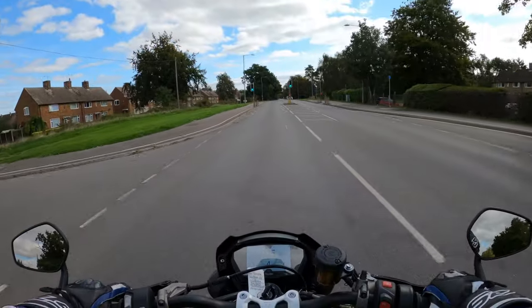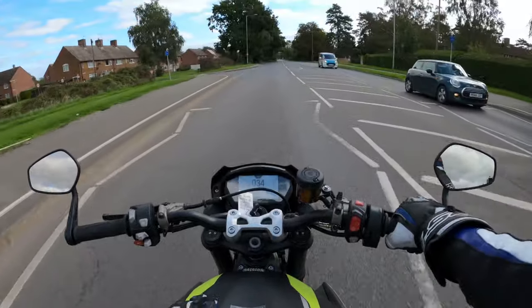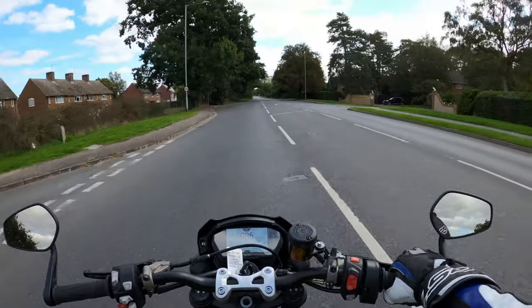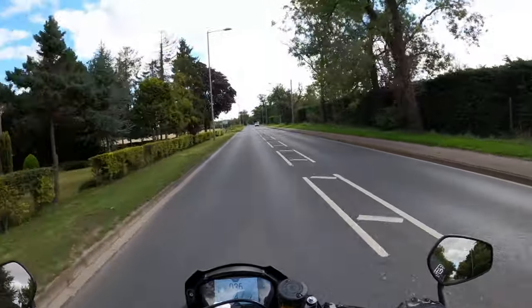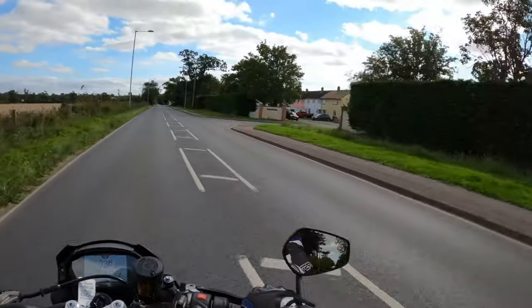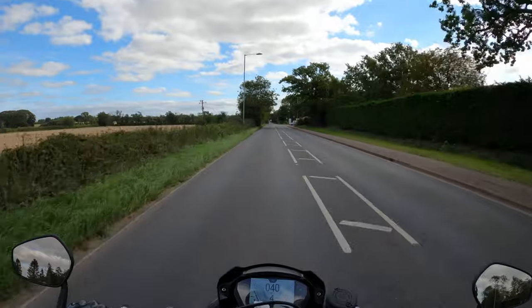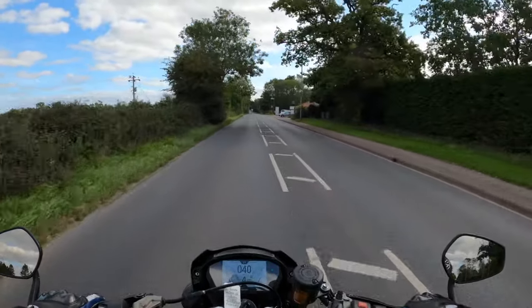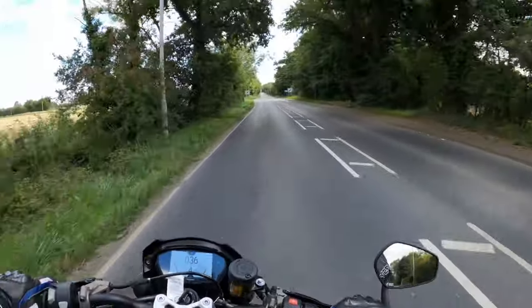This riding position — you could definitely get used to this. It's in the matte 2020 colours. Self-cancelling indicators as well, which is handy — that's something I could definitely do with. Very, very flickable.